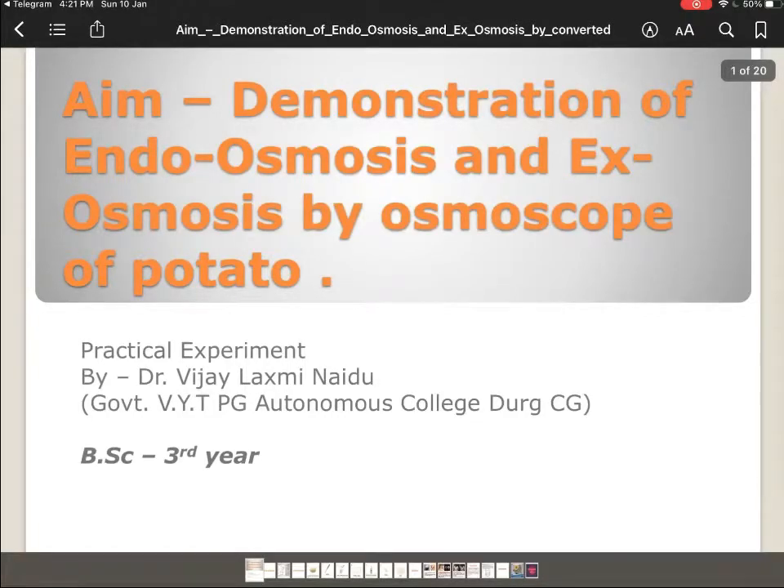Our today's practical experiment is a demonstration of endosmosis and exosmosis by the osmoscope of potato. This is Dr. Vijay Lakshmi Aidu from Government VYT PG Autonomous College, Durg. This practical is given in the syllabus of BSc 3rd year botany students.